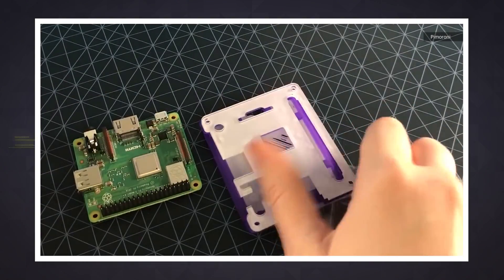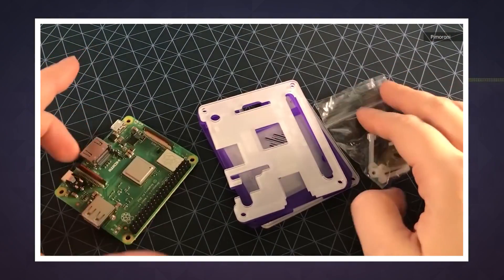Similar to the older B+, the whole board is certified as a radio module under FCC rules, which will significantly reduce the cost of conformance testing for Raspberry Pi-based products.